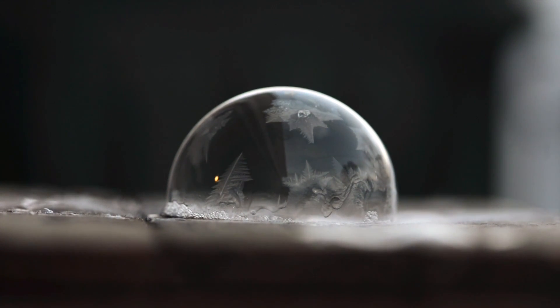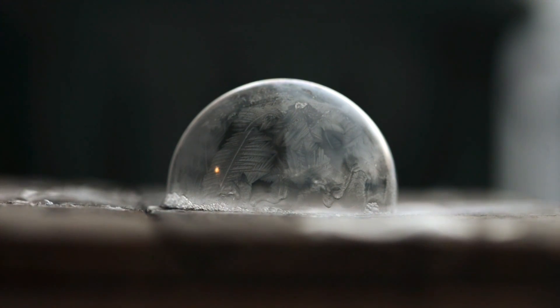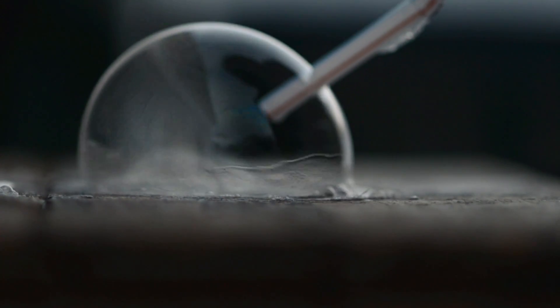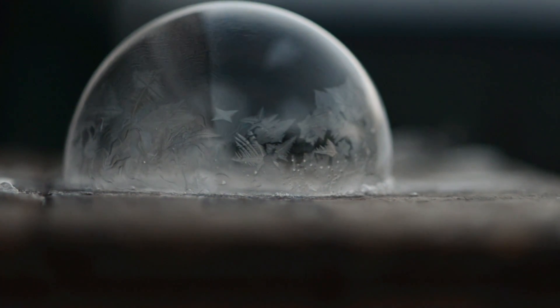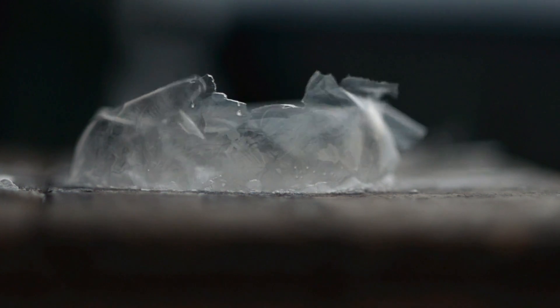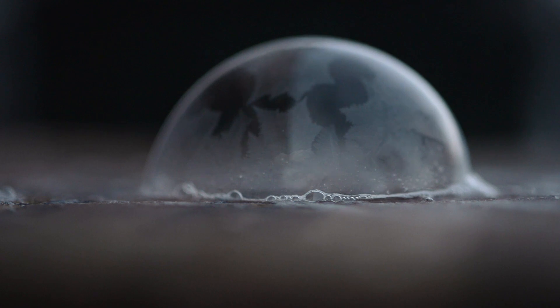Then you take your bubbles outside in below freezing temperature and watch them freeze. If you don't have a bubble wand you can also use a straw like I did. The water in the bubble solution freezes into crystals appearing on the surface and on the inside of the bubble solution, so if you look carefully you can see the crystal pattern form on the outside of the bubble. Pretty cool, right?